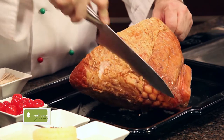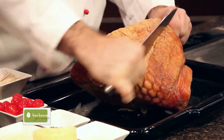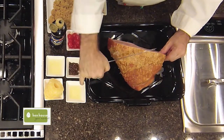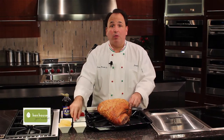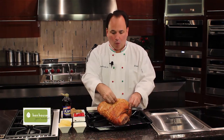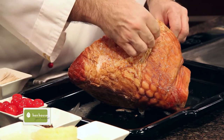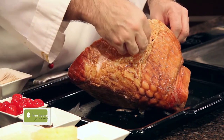It's so simple — just make some marks right into your ham, just like this. There's a reason why we're scoring the ham, of course. Now we're going to insert some cloves into the ham, all throughout, as many as you want. Just continue doing this until you get the whole ham studded with these beautiful cloves.